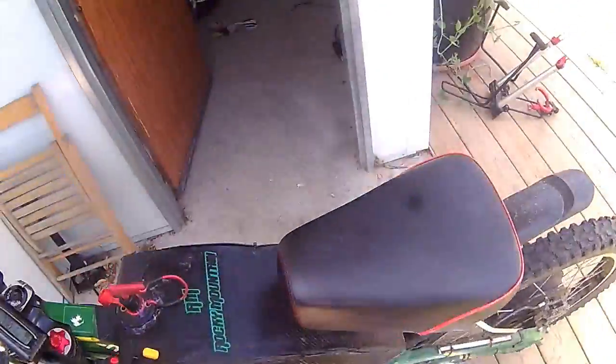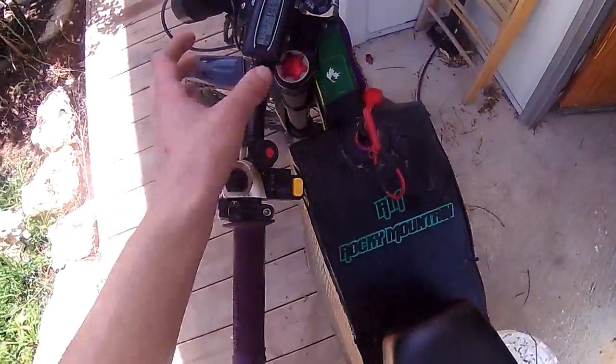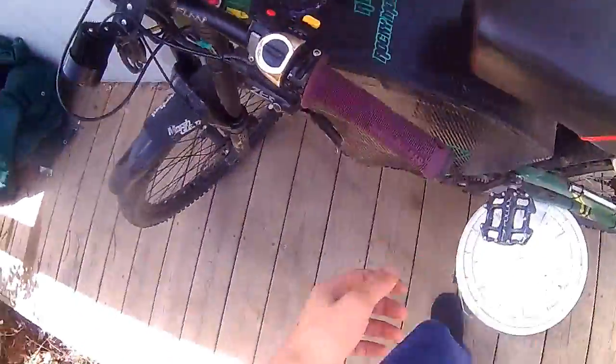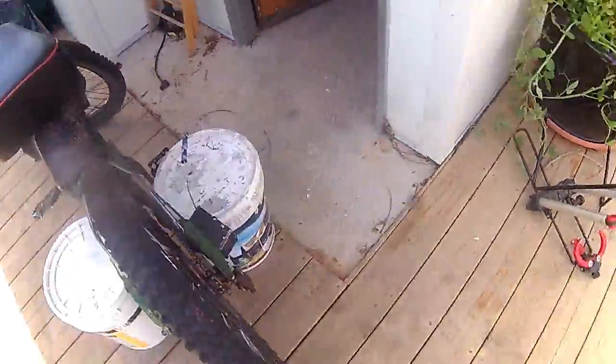Hello again for all my endless fear buddies and YouTube followers. Lots of people are asking me about this Delta switch that I have here.